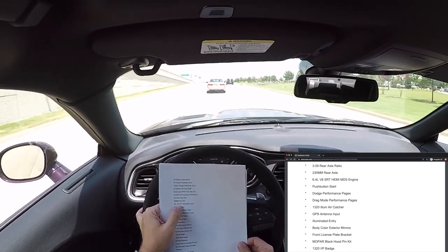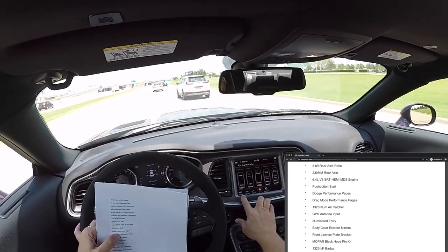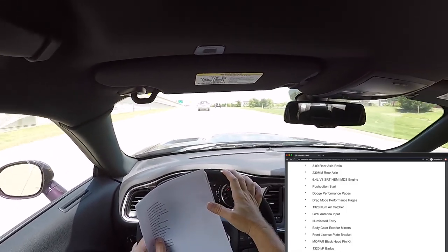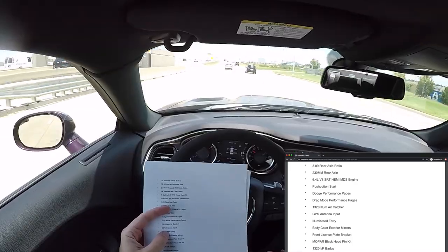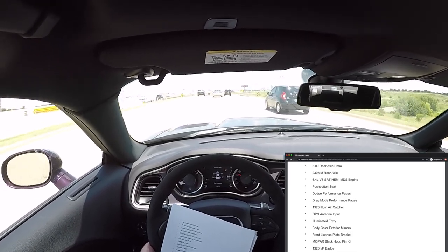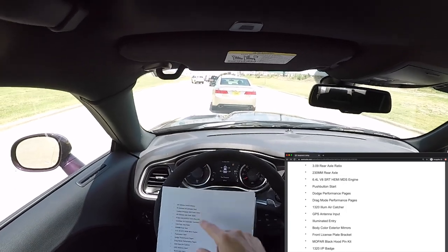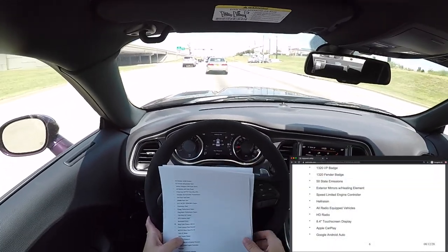6.4-liter V8 SRT HEMI MDS engine — outputs 485 horsepower, but unfortunately has MDS cylinder deactivation. Push-button start. Dodge performance pages, drag mode, performance pages, 1320 illuminated air catcher headlights — in the headlights the inner one is an air catcher. On the Hellcat it's open to the air intake, but on the 1320 it's sealed off. It is lighted and has a little angry '1320' logo inside, which is pretty cool. GPS antenna input — the dash or radio has an input for a GPS antenna whether you have GPS or not. Illuminated entry — that's the puddle lights when you open the door.